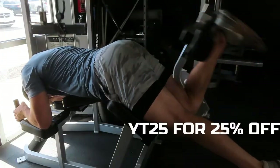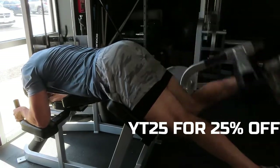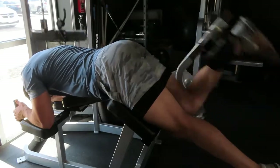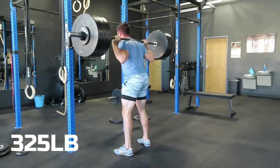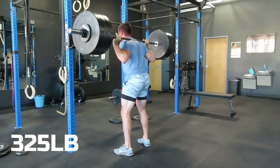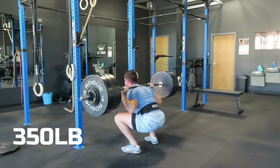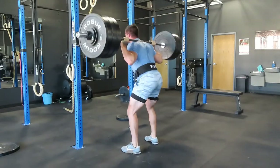One tip for the leg curl: make sure that you're pulling through your heel and you're going to pull your toe back towards your leg. This is going to really help you use that hamstring, making sure that we're not using too much weight or throwing weight around — focus on using your hamstrings and really pulling through your heel like you're going to kick yourself in the butt. If you're interested in the outfit I have on today, check out fitgrindapparel.com — use the code YT25 to get 25% off your first purchase. We have a full men's and women's line. I'll leave the link in the description.